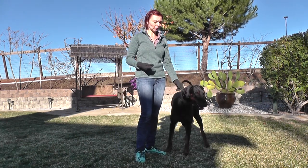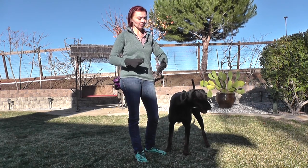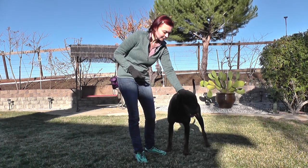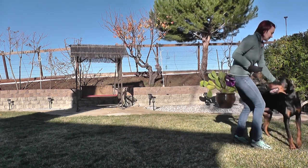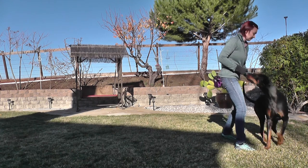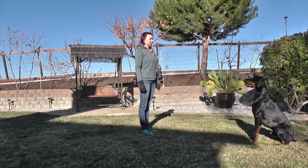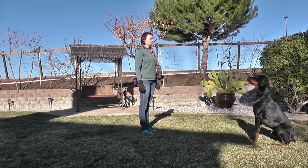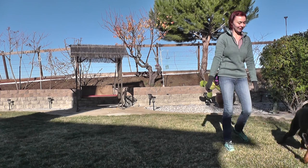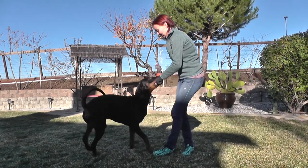I'm helping him navigate the right decision. Sometimes when he breaks the command because I stepped a little too far and he tried to come after me, I say 'no' and he sits down again — that's how they learn. He's looking at me, not at the toy. Good stay, yes, very good.